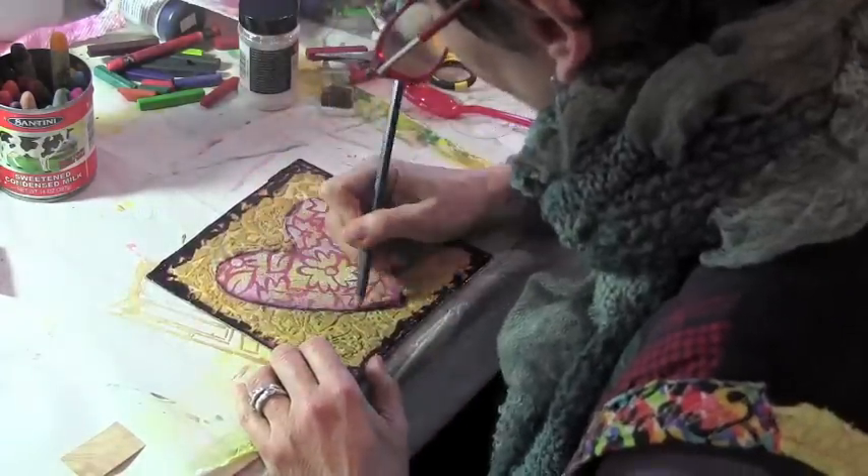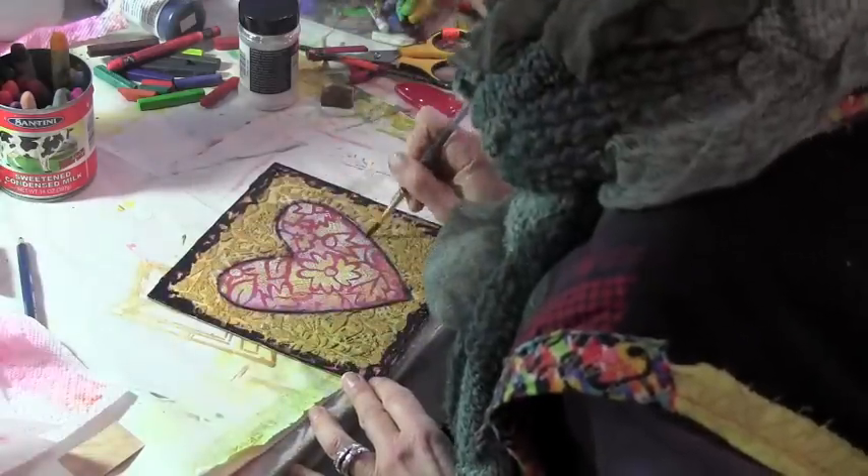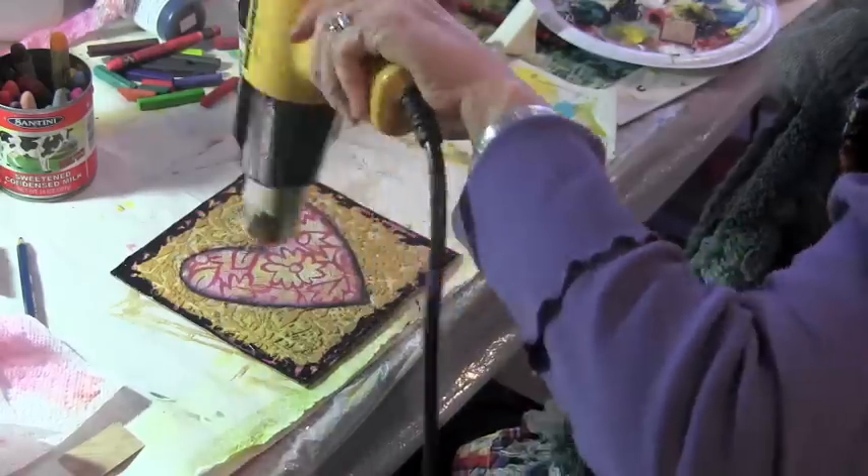And this is a Derwent Inktense pencil that I'm taking to just bring back some of that black on the inside of the heart outline.